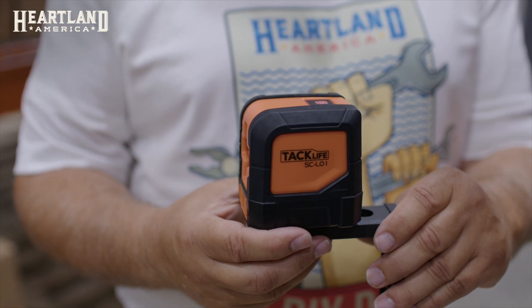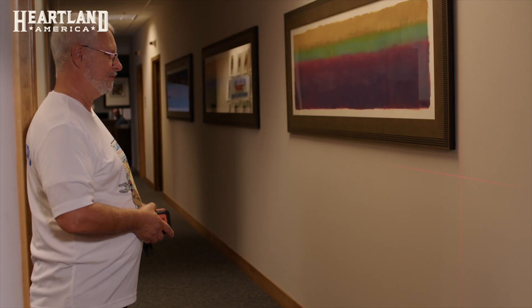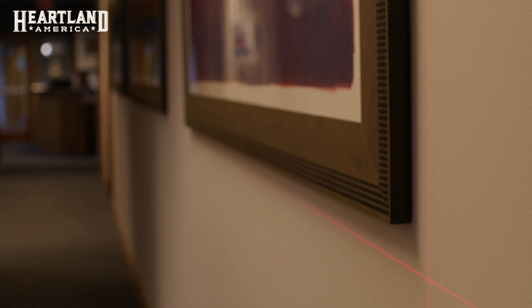This laser level can be used for a variety of things. You can use it for leveling out your picture frames so they're at the same height on the wall. It can help you make sure that your sheetrock is straight when you're installing sheetrock, and it can shoot the beam distance out 115 feet.